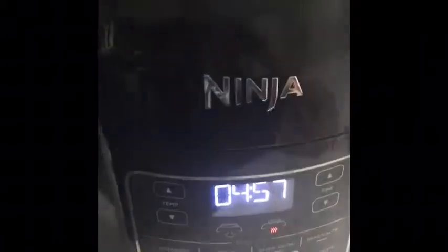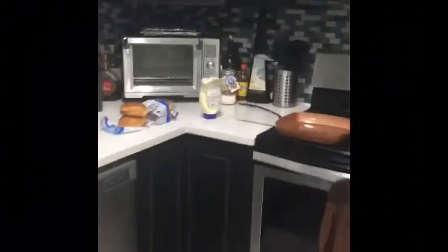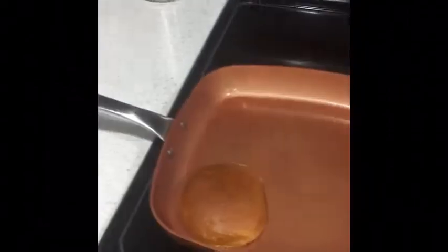Bacon's ready, got my fries in the oven. I'm also going to crisp up my buns — put a very thin coating of mayo on the inside and put them in there. It makes really, really good crispy buns.